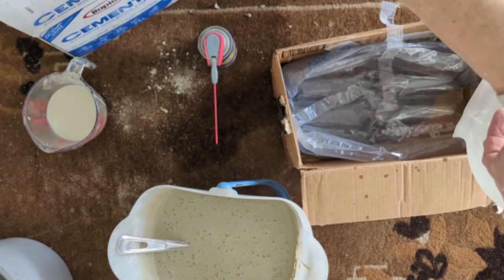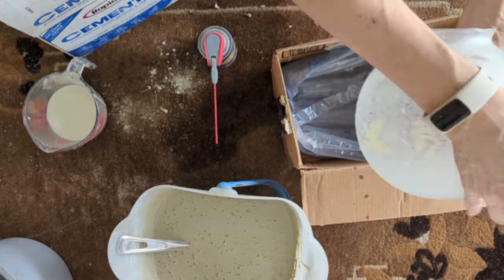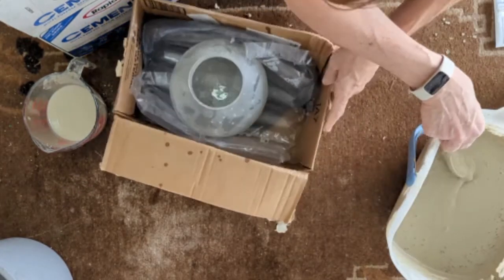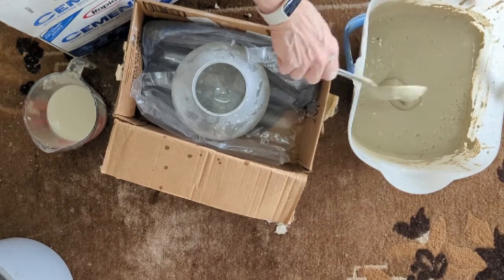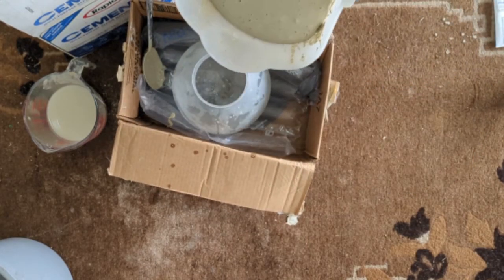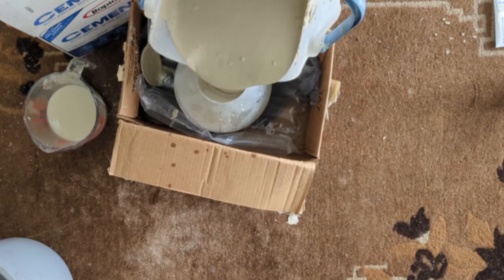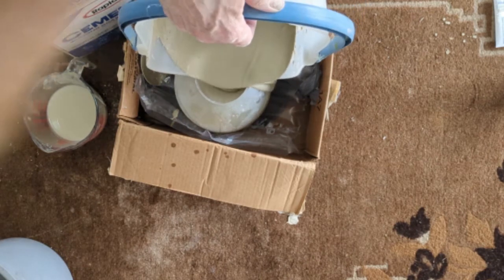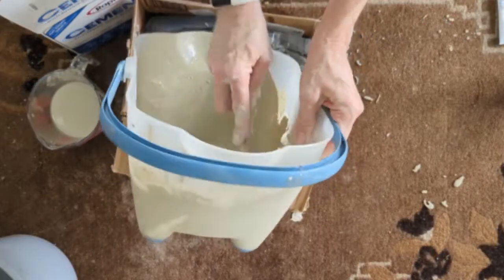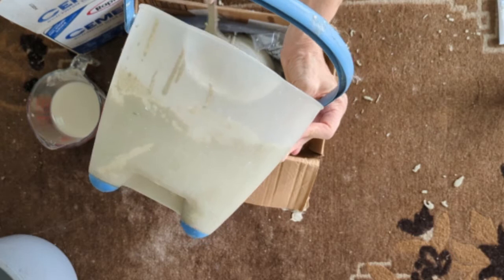Just want to coat the inside, make sure it's all coated, so that your concrete doesn't stick. And now it's as simple as putting the concrete in the orb. I chose this one because I thought I could pour it better — the pouring aspect was nice.